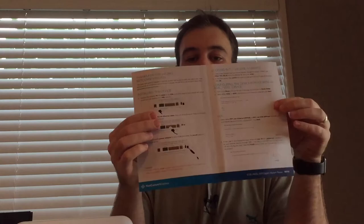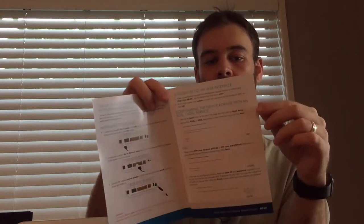The quick start guide is very simple — literally three pages. It just gives you a quick run through of connecting the cables. There's not much more to it than that, and the difference between connecting to either an ADSL or a VDSL service, and also connecting to your Wi-Fi. Very straightforward.